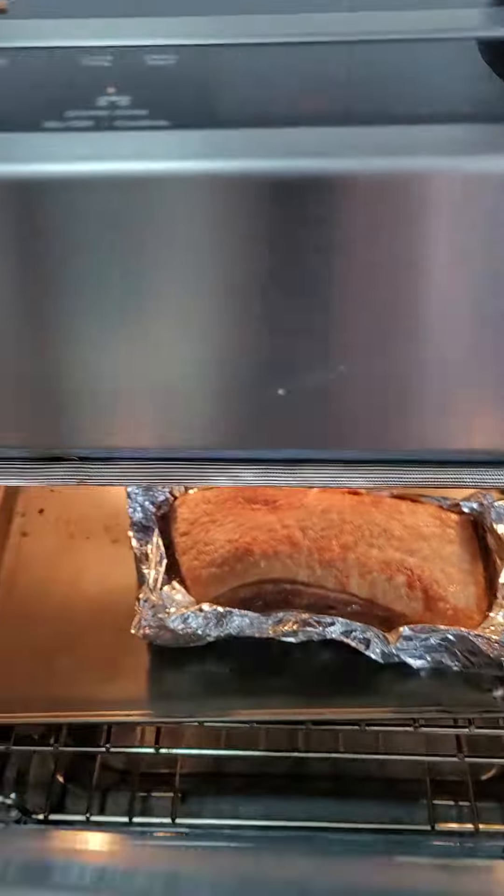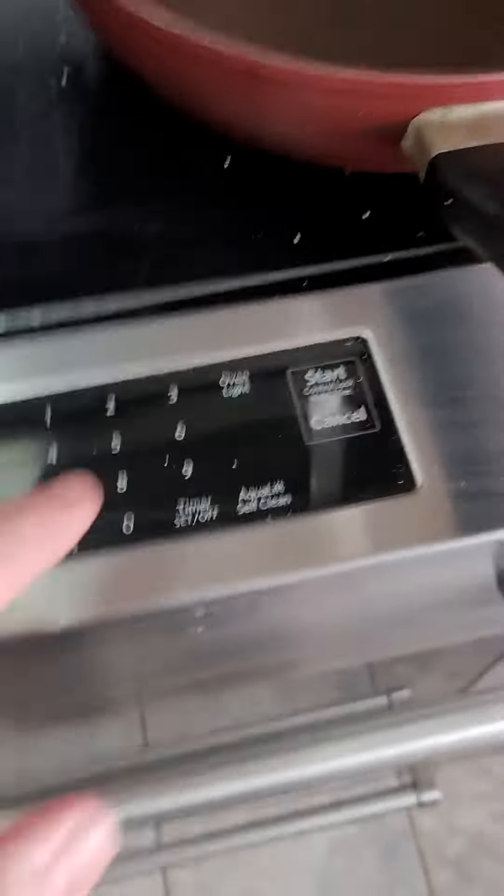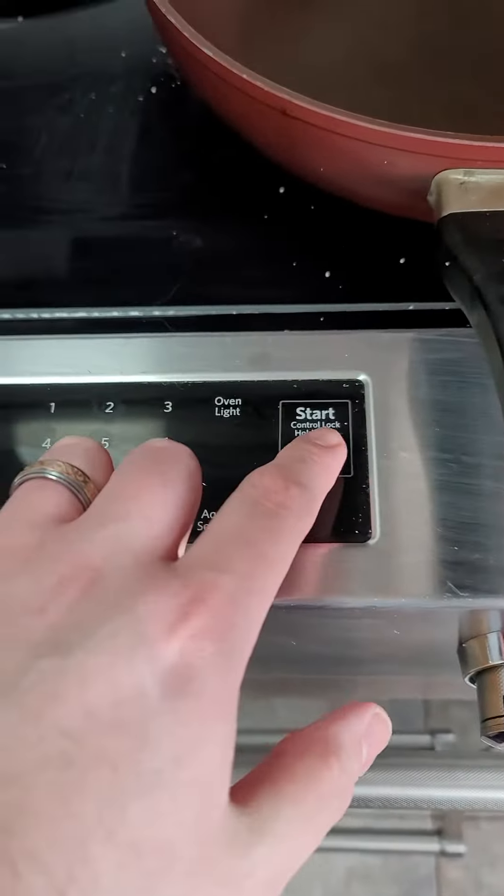I use it as a garnish on the plate, and that's chili oil. I like Lee Kum Kee — it's probably my favorite brand of chili oil.